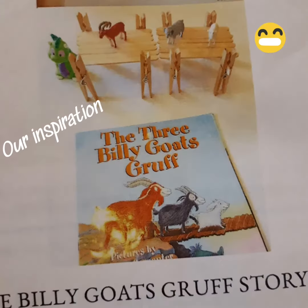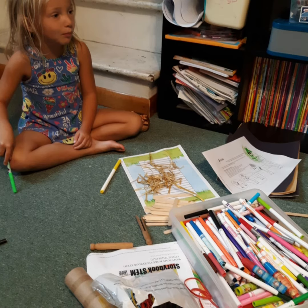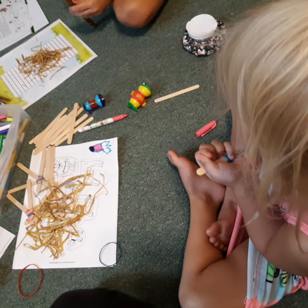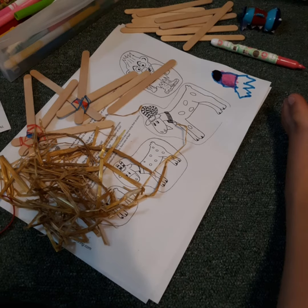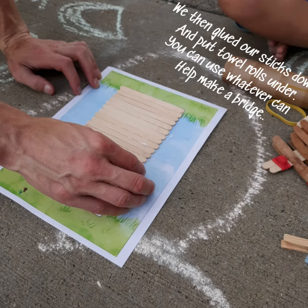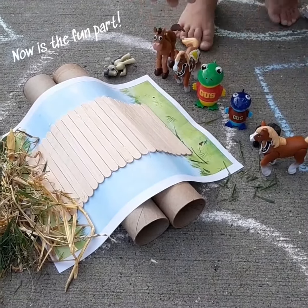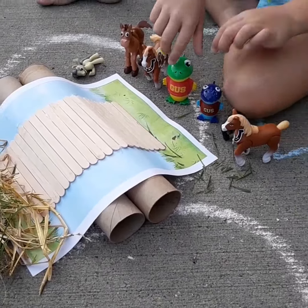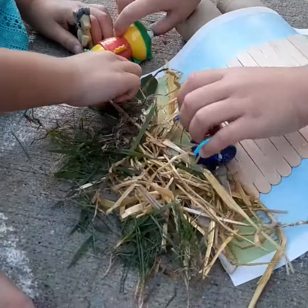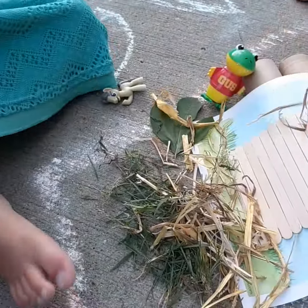Let's get started. Can you get Gussie across? Who do you think wants to go? Cross over to the green grass. I want to eat this time. We want to eat this time. Feed him some grass.